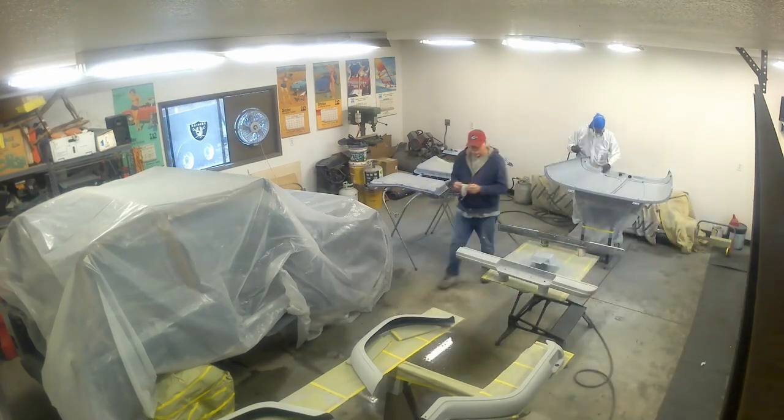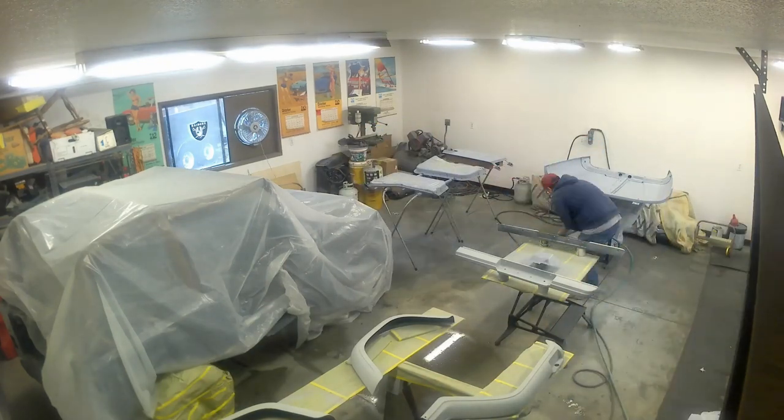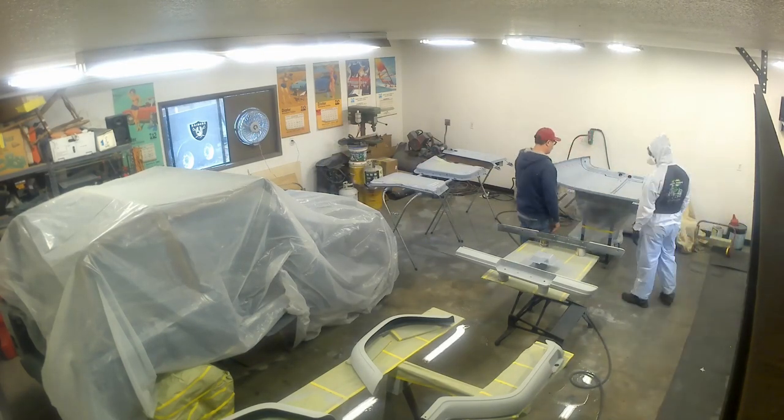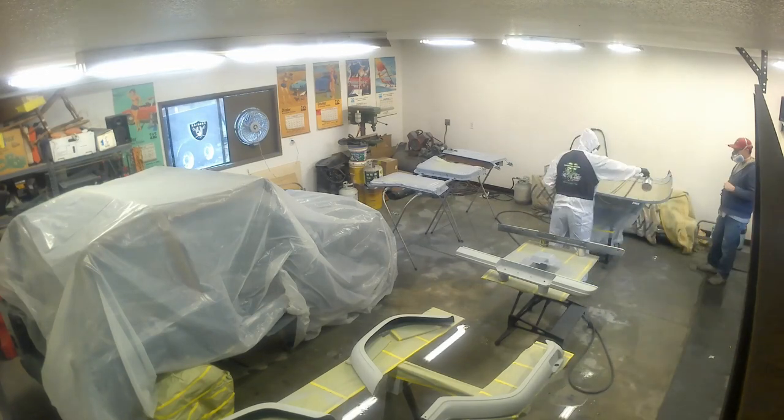About an hour has gone by. The primer sealer has dried and now we're running it over again with this tack cloth because we don't want any dust trapped in there. Wetting the floor down again to help suppress any dust. With a little last-second instruction, we got paint going on.